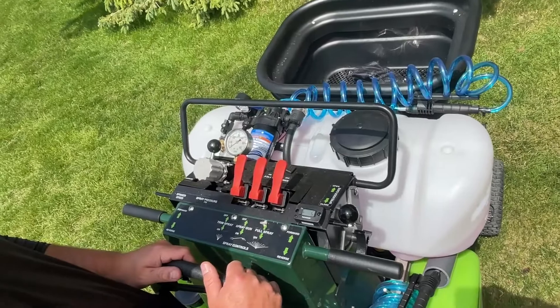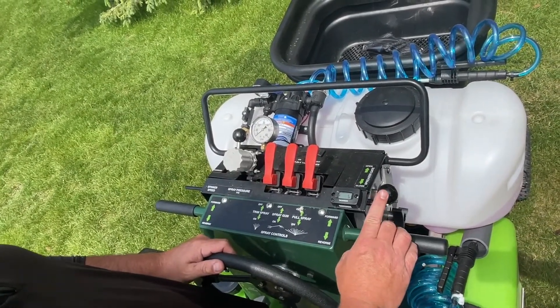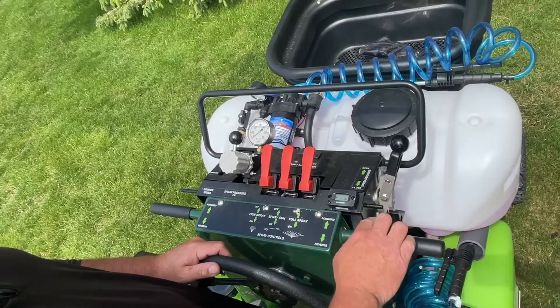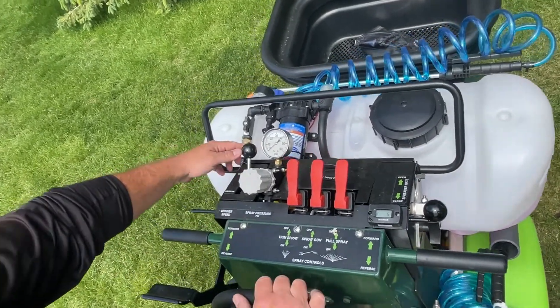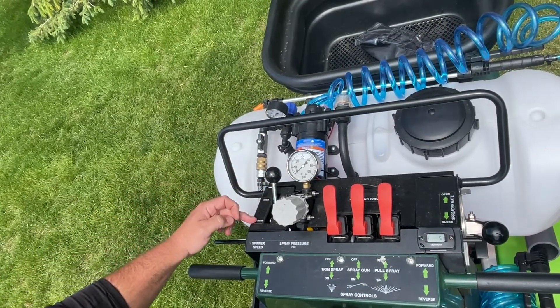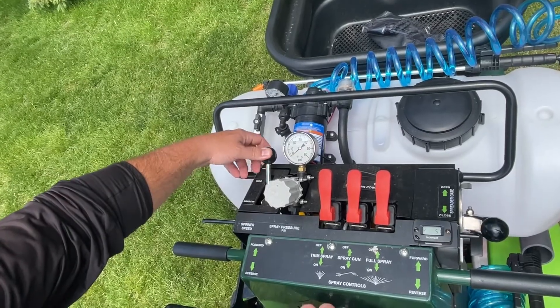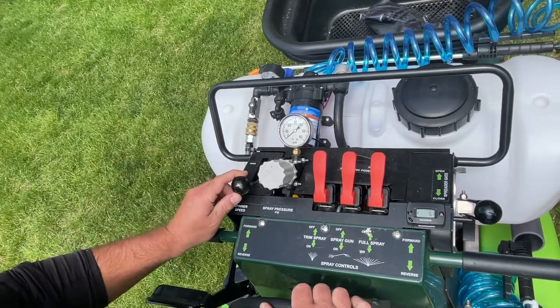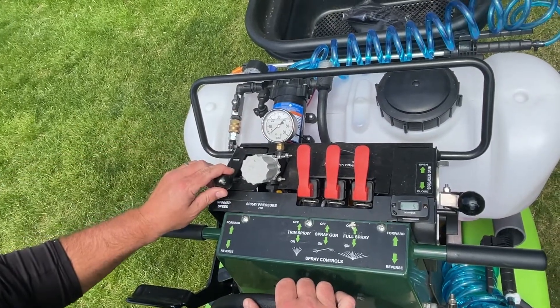The T3100 spread controls: on one side you have your gate opening — open and close. On the opposite side, you have wide and narrow, which controls your spinner speed. Simply push all the way forward for wide, and bring all the way back for narrow. There is no middle setting — it's either wide or narrow.